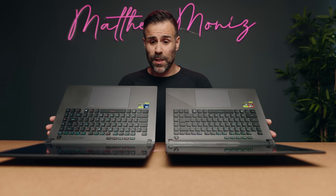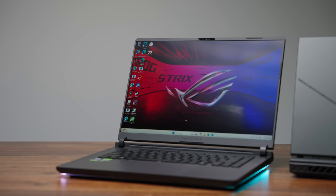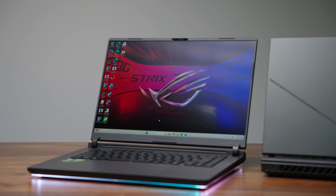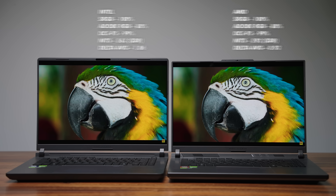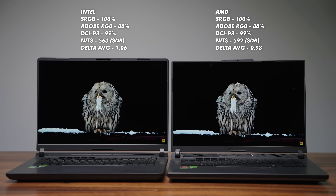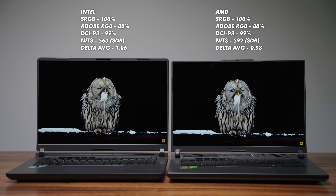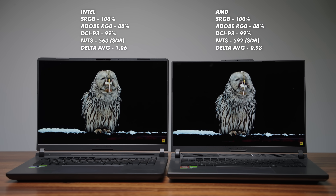The one area where they are the same is the display. They're both rocking IPS-level displays, 16 by 10, 240Hz, with a 3-millisecond response time — so not as fast as the ROG Zephyrus which has an OLED display — but you have the exact same color gamut, same color accuracy, and the same screen brightness.